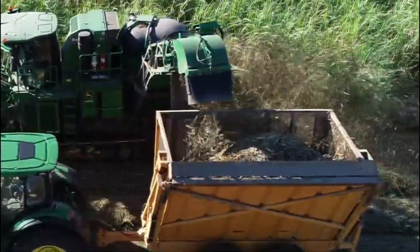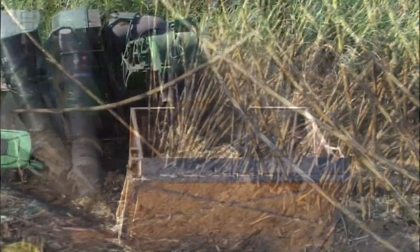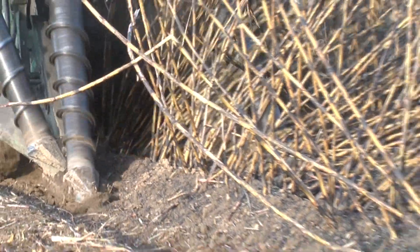constantly keeping the toe under lodged cane. The benefits are lower soil content, reduced cane loss, and minimum soil disturbance.